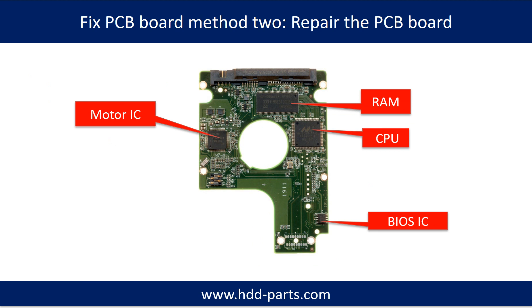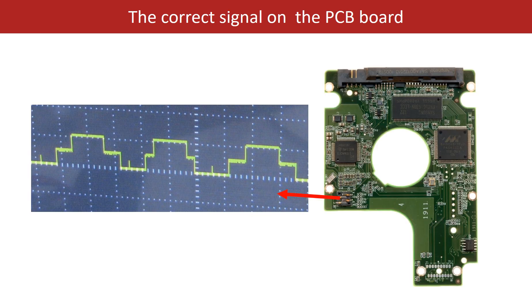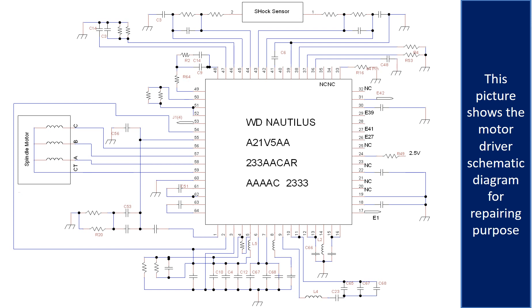PCB board repair, method 2. This picture shows the basic components on the PCB board and their functions — you may take this picture as a reference to fix your own PCB board. This picture shows some correct voltage points on the PCB board, and the motor driver chip schematic diagram for repairing purposes.